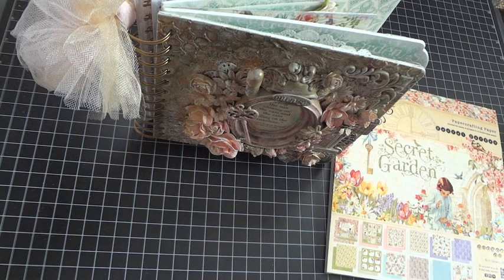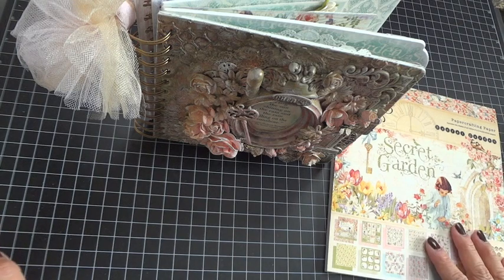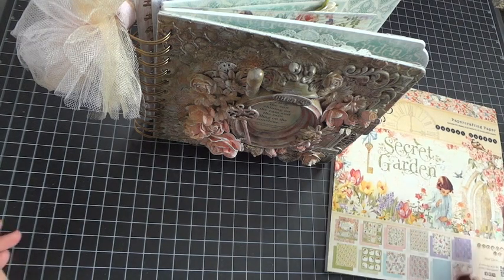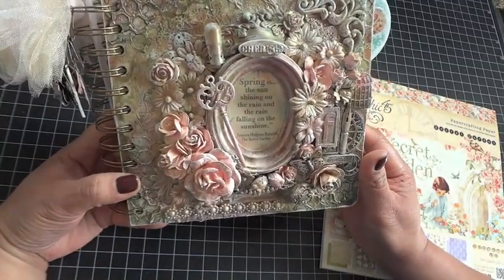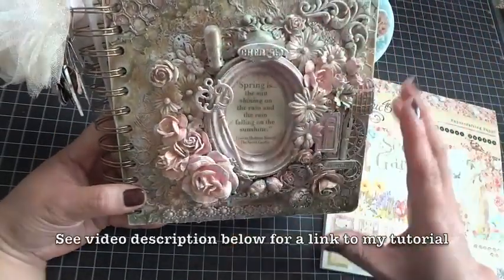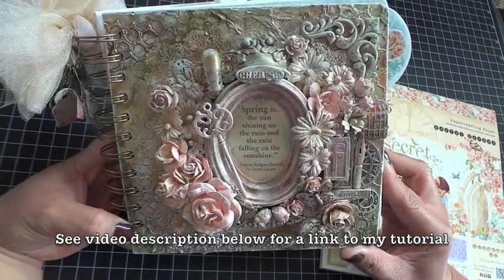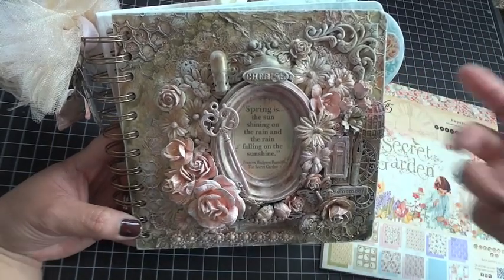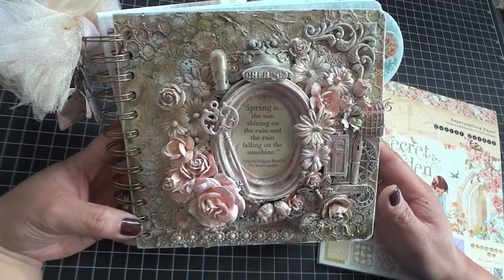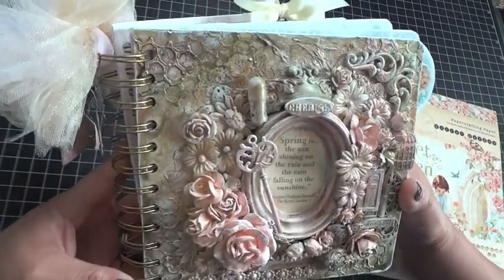Hey everyone, this is Arlene. I wanted to put this video together because I received several requests to show the inside of my Secret Garden mini album that I recently posted to my YouTube channel as well as to my blog and my Facebook. I did this mixed media cover and did a tutorial on YouTube showing exactly how I created that, and I got a lot of requests for a video that shows the inside up close and kind of talks through it.